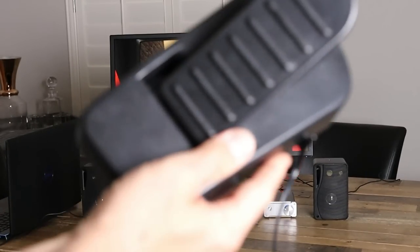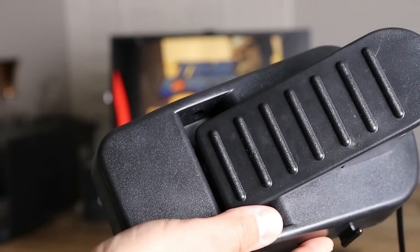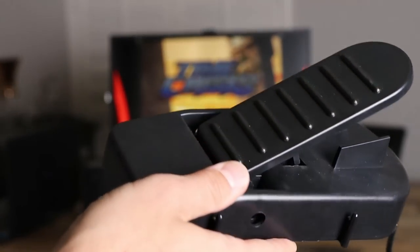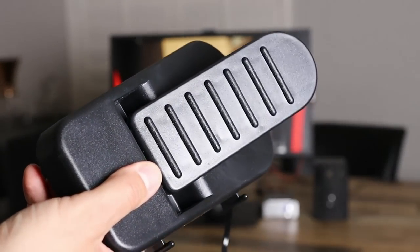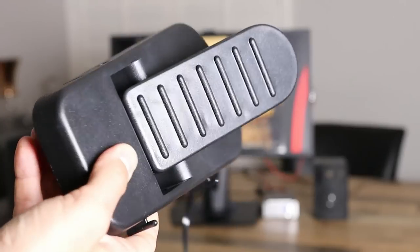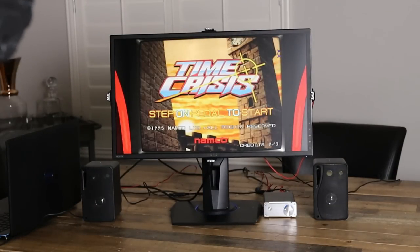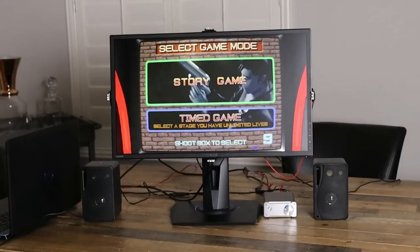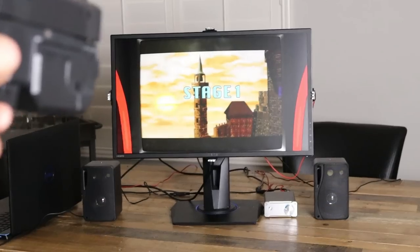Next we're going to play Time Crisis. Get your pedal out of the package and connect it to the bottom of the gun. When you step on the pedal, it acts as the duck mechanism like it does in the arcade. He actually sells real Time Crisis pedals as well that are wireless. Time Crisis is available in MAME, and it's pretty cool that the pedal is included because it brings more of a realistic arcade feel to it.